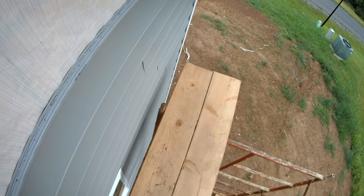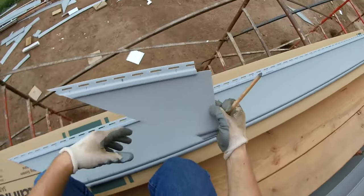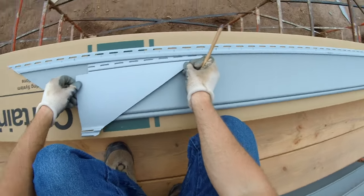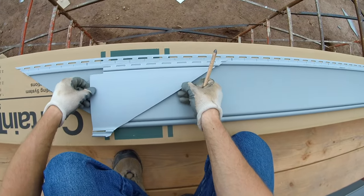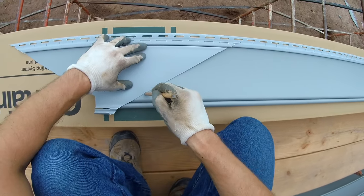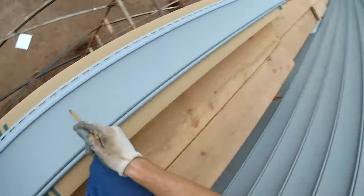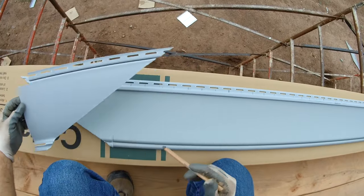Now that we have this scrap piece, we can use it as the starter for the next run on the other side. Instead of running it in the same way, flip it so it becomes the starter for the next row. Just lay it flat, butt it up against the interlocking channel, and scribe it flipped upside down. When you cut that out it's going to be the starter piece for that side — you can do it with the same template piece.